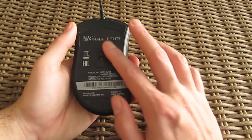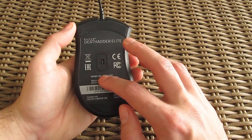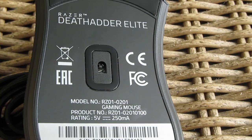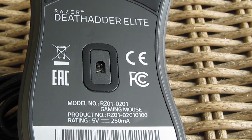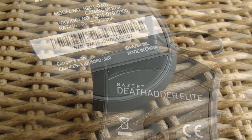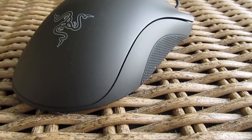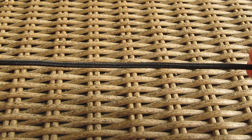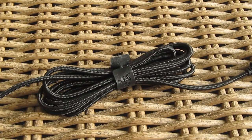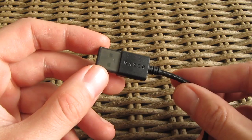Turning the DeathAdder Elite onto its back, you'll be looking at Razer's new 5G optical sensor, which tracks up to 16,000 DPI at 450 IPS, placed between two big teflon feet on the top and bottom edge. I'll talk about the sensor more and my experience with it a bit later on. Lastly, we have this 2.1 meter long braided and very thick mouse cable with a gold plated USB connector end.